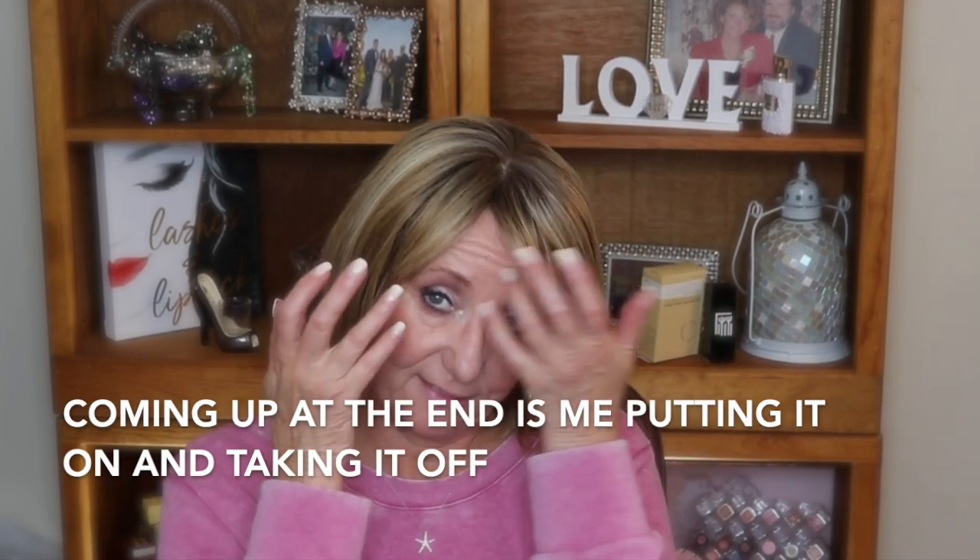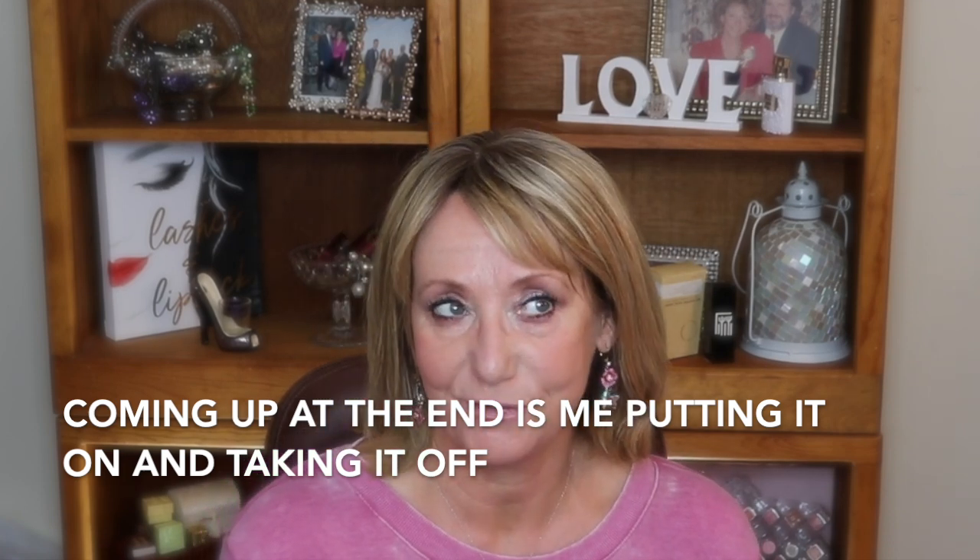Hey guys, thanks so much for watching. Please thumbs up the video and leave me a comment — tell me if you could tell in the beginning that I was wearing a topper. Other than my hair not being this thick, I think it's a supernatural look.